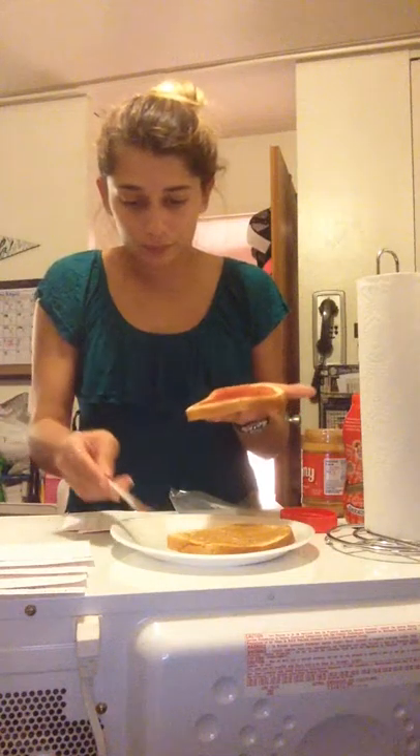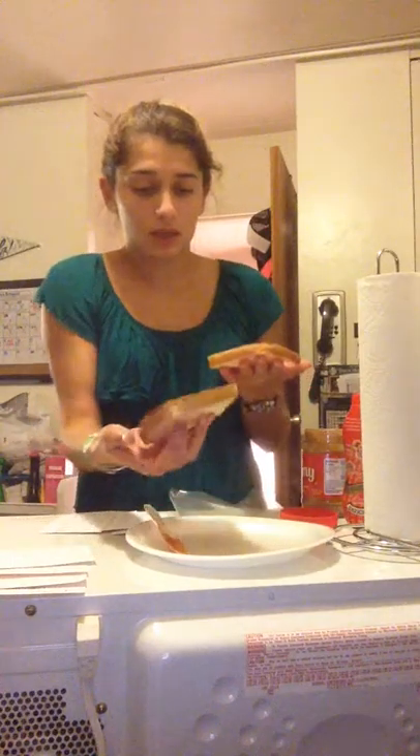All righty. And once you've completed that, you're going to pick up the peanut butter side and slap the peanut butter side to the jelly side.